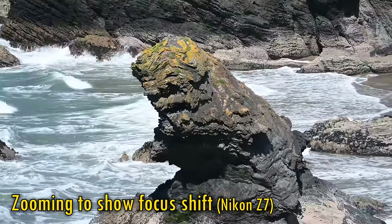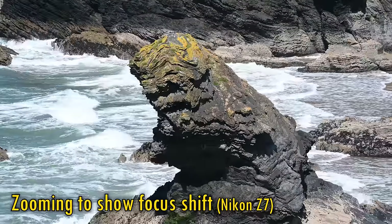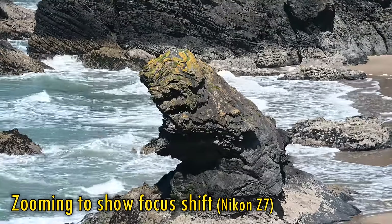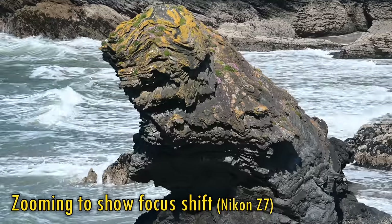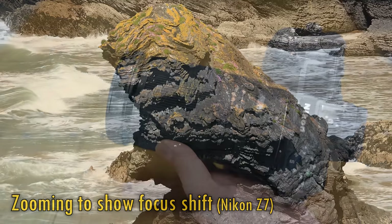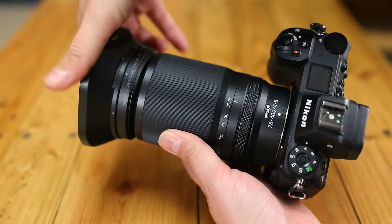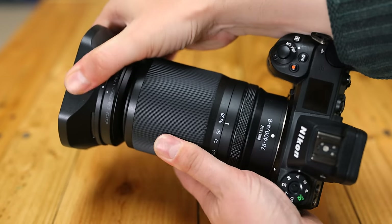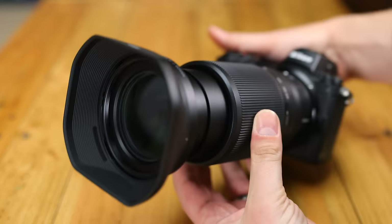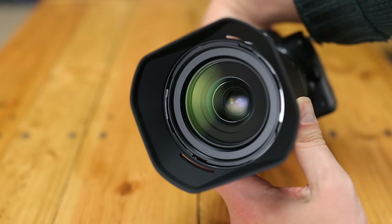The lens is not par-focal, not that I was expecting it to be, but the focus system does adjust itself quite effectively as you zoom in and out to try and get you the most consistent focus possible. The lens has a 77mm filter thread, and comes with this rather strange bowl-shaped hood, which just looks kind of silly and probably won't be very effective.